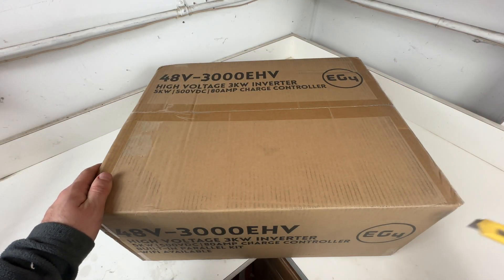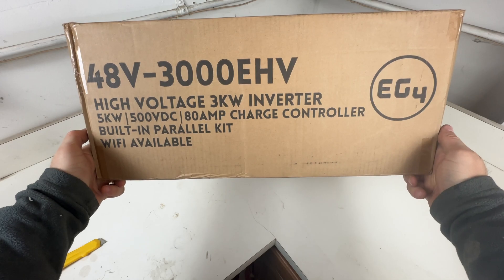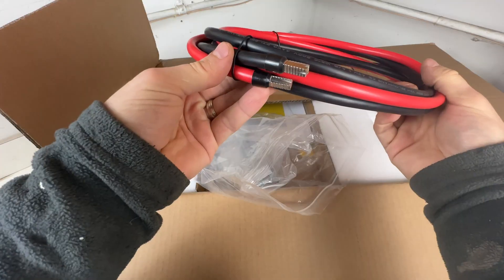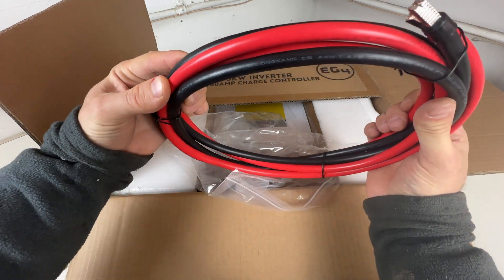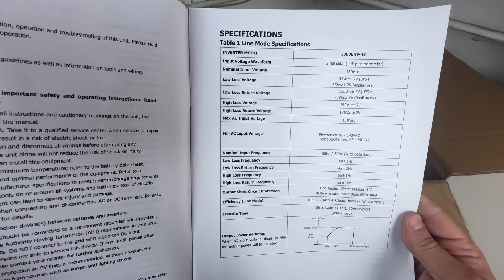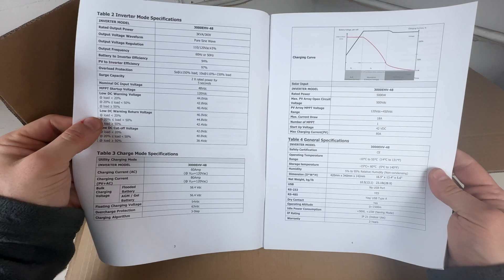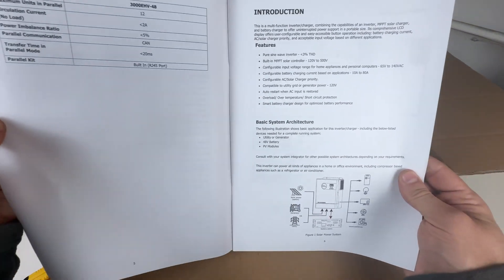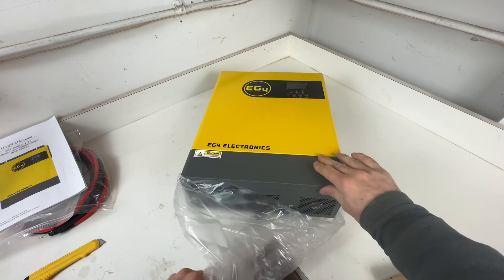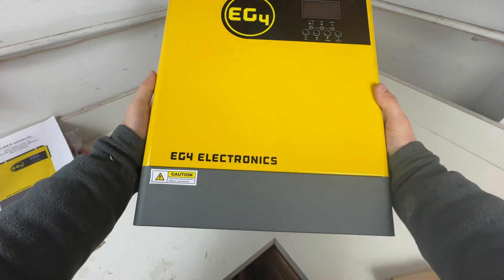We'll start with the inverter and battery specs, as this is the major reason why I picked these two devices, other than the price of course. The inverter we'll be using is the EG4 3000 EHV-48 off-grid inverter, which I bought for $700 including tax shipped to my house. It can continuously output 3000W, and more importantly, you can plug in 5000W worth of solar. The high voltage input is 500V DC, making it easy to put solar panels in series without combiner boxes — great for scaling up to a bigger system in the future.